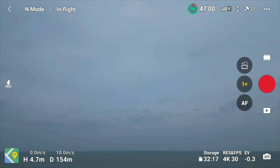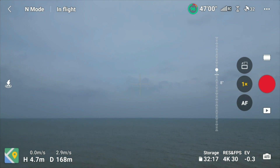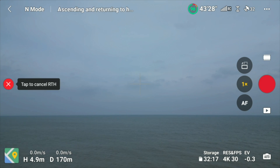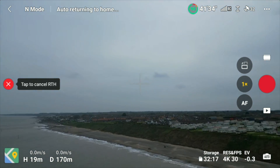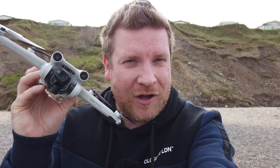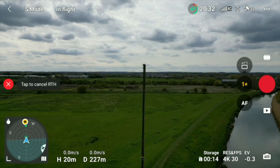Once we've flown out a little further, we'll hit the return-to-home button. The drone will first rotate to face forward toward the home point — that's because the DJI Mini 3 Pro has front obstacle avoidance sensors. If you want to see what happens when an obstacle is placed in the drone's path during RTH, check out the linked video.